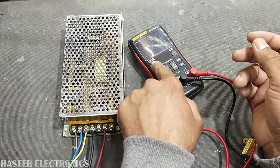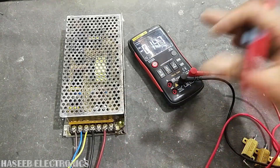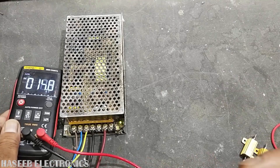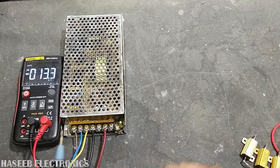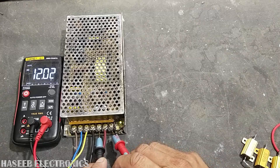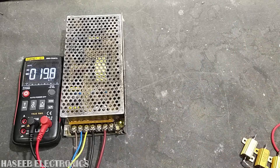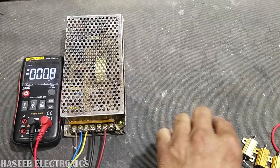There are many ways to test it, but today I will give the easiest way to test the maximum power handling. First of all we will see the voltage — it is providing 12 volts.